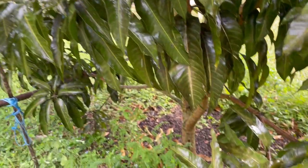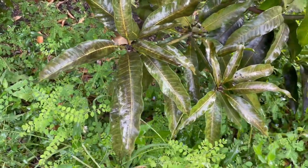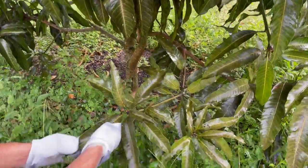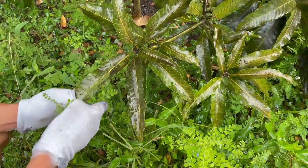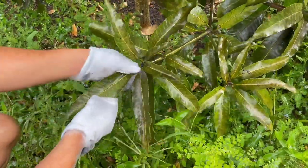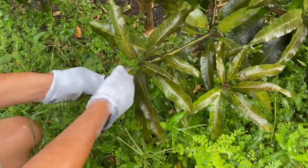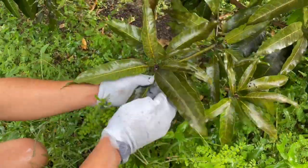Now the reason we do this is because when fall comes and the trees get that cold snap, they need to produce flowering. This black stuff is actually stopping the tree from doing photosynthesis. You can see it comes right off.